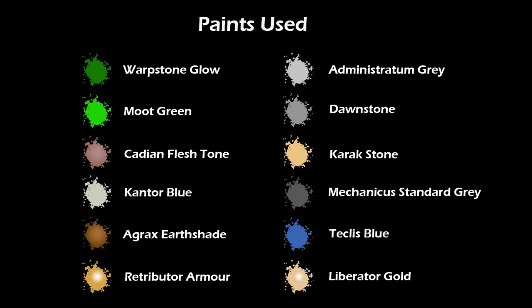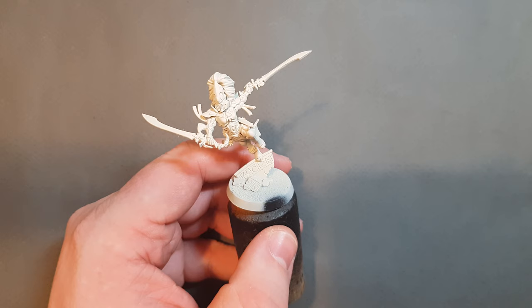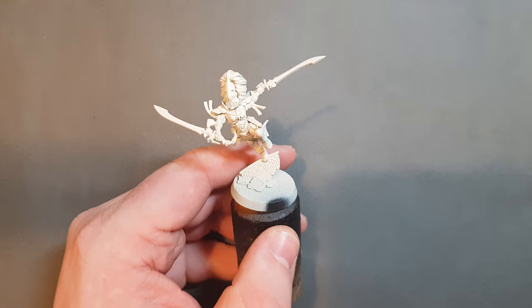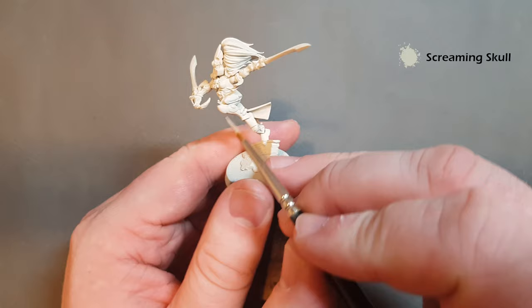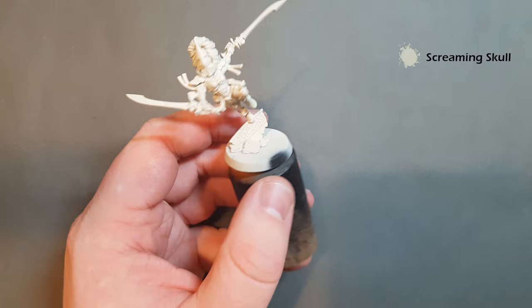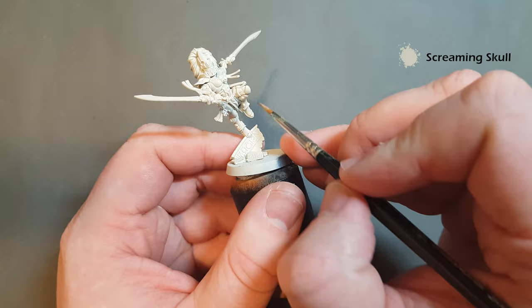Let's get going with the Howling Banshee. We're going to use the Exarch so I can show you how to paint a few different colors. The other Howling Banshee is a bit plainer in terms of armor. This has a prime of Wraithbone, and the first color we're going to do is Screaming Skull - we're just going to paint this all over the armor.